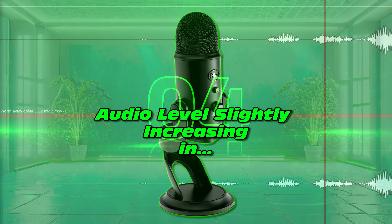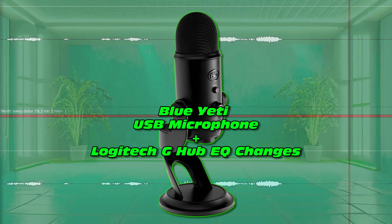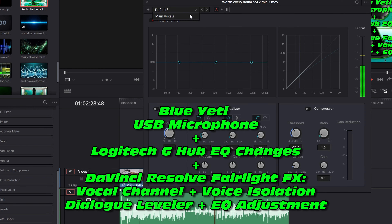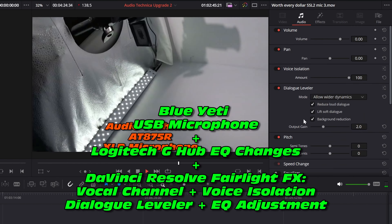But there's another level — we can take this audio and through some processing in DaVinci Resolve Studio 18, we can actually make it sound even better. Which was this audio clip. But it doesn't stop there.